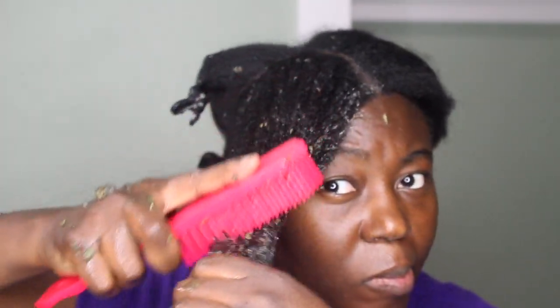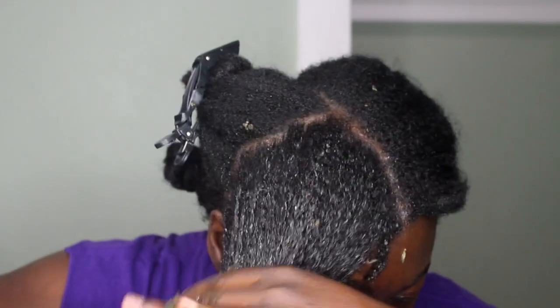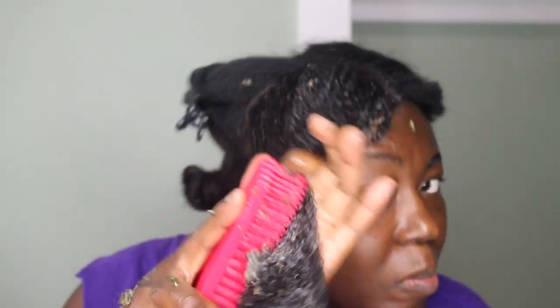I then proceed by brushing my hair and as you can see it's such a very nice, smooth detangler.